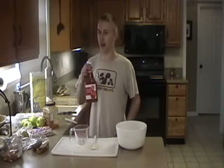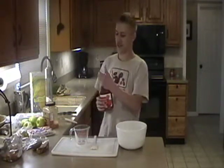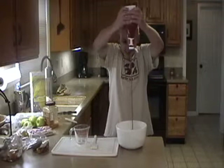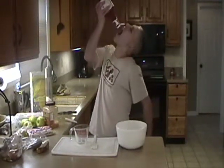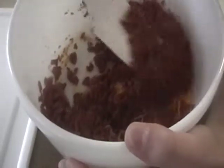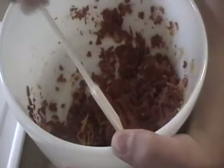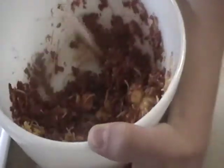Our fourth ingredient is tomate. Gotta start you off with... pop the cap. That's delicious. Doesn't this look delicious? Mmm, bacon. Scoopity scoop scoop scoop. Delicioso.